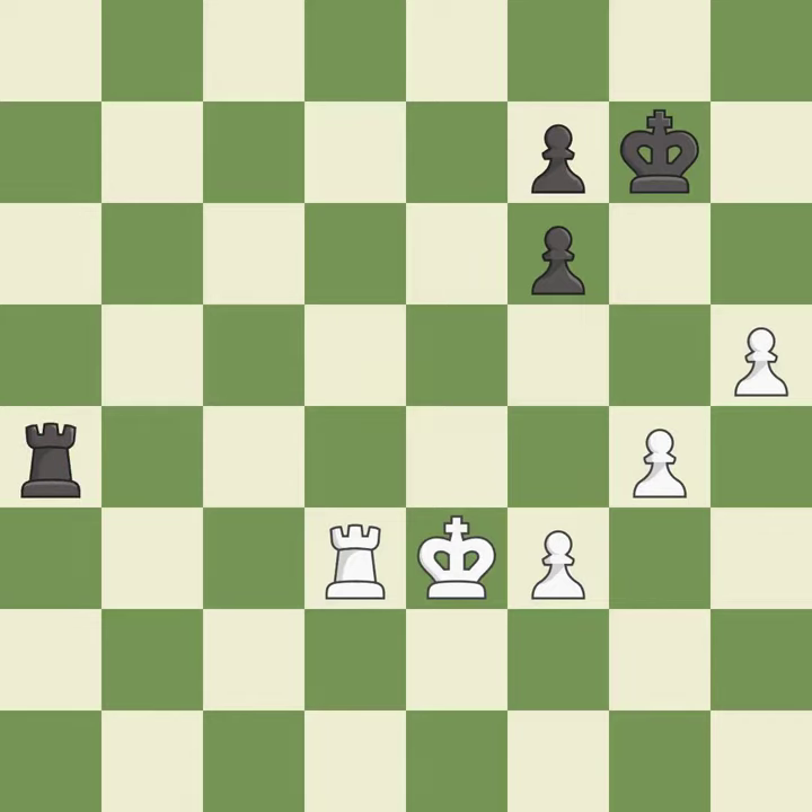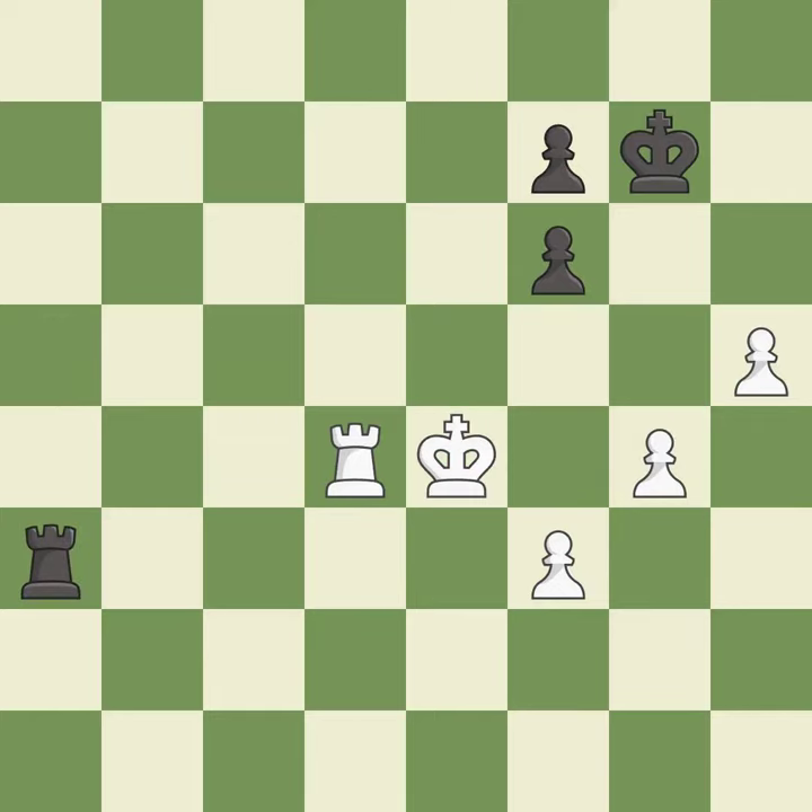This move puts the rook on a safer square — it is excellent. This offers to exchange pieces of equal value — it is good. This moves the rook to safety — it is best. This steps away from the checking rook — it is best. This is a fair move — it is good.